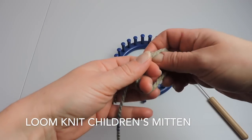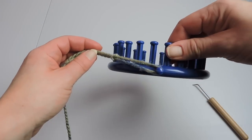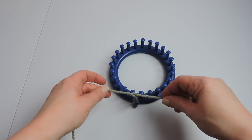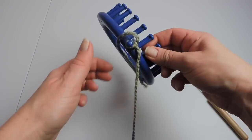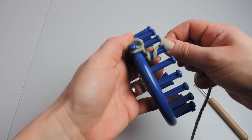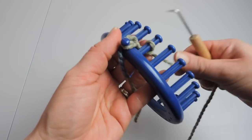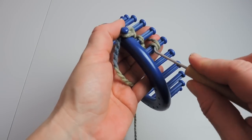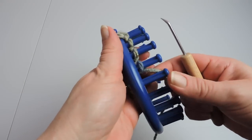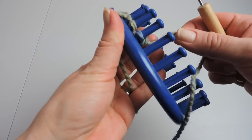We're going to start by making a slipknot and we're going to place that on our anchor peg. We want to make sure that it's snug but not too tight. Then we're going to start wrapping on peg 1 — this is our cast-on. So there are going to be two stitches on each peg. You wrap one and then you wrap another on top of the bottom, then you take the bottom stitch and place it over the top.